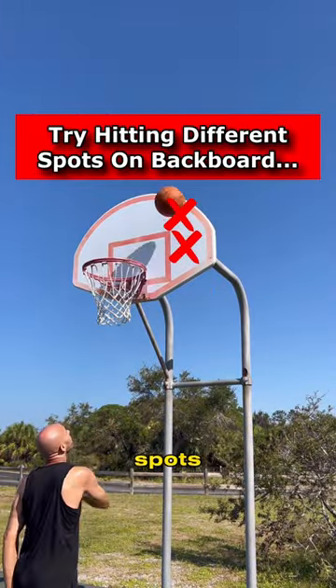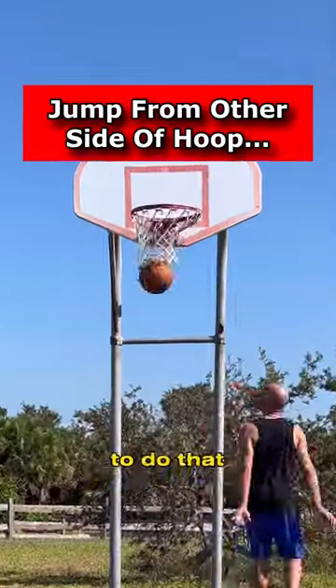From there, try to hit the backboard in different spots, so when you get on the move and have to hit it in different spots, you're able to do that comfortably.